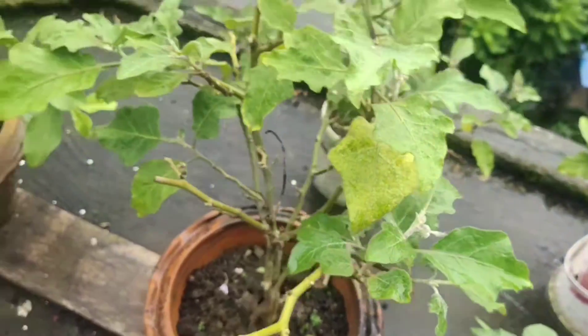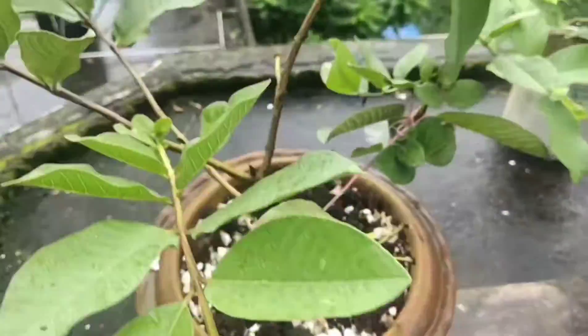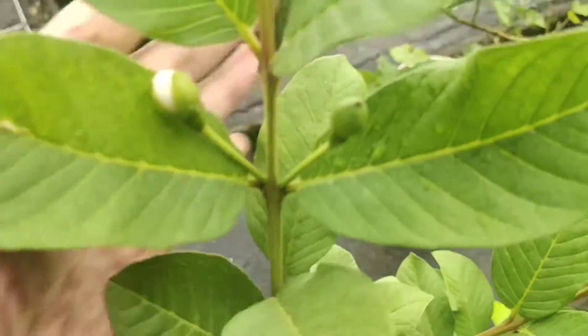This is my guava plant. We have already harvested more than three guavas, and a lot more are coming.